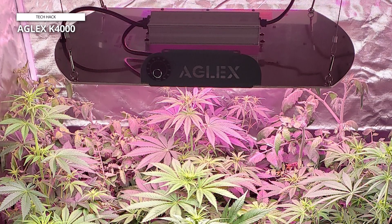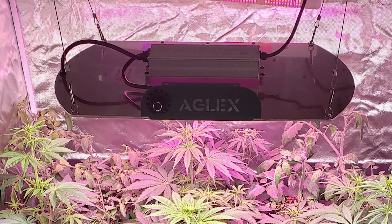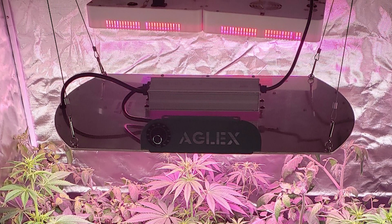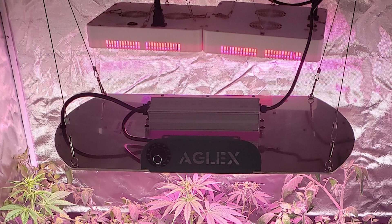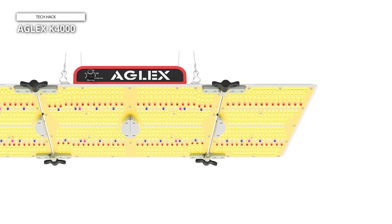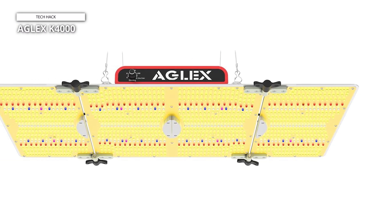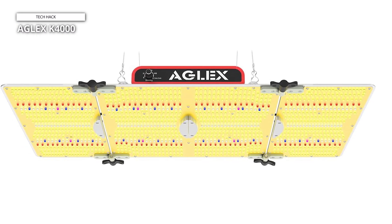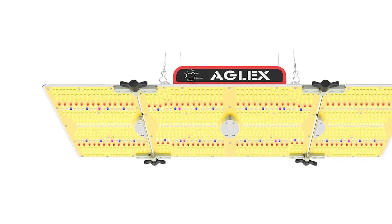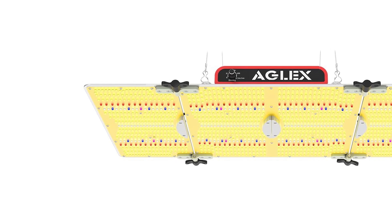This grow light covers an impressive 5x6 ft area and is perfect for larger grow tents and indoor gardens. The high-quality LED chips ensure efficient light distribution, reduced heat output, and longer lifespan, making it both energy-efficient and cost-effective. The Aglex K4000 also boasts an innovative cooling system, ensuring quiet operation and optimal temperature control. Whether you're a hobbyist or a professional grower, the Aglex K4000 LED grow light is an essential tool for achieving robust plant growth and maximizing your harvest.